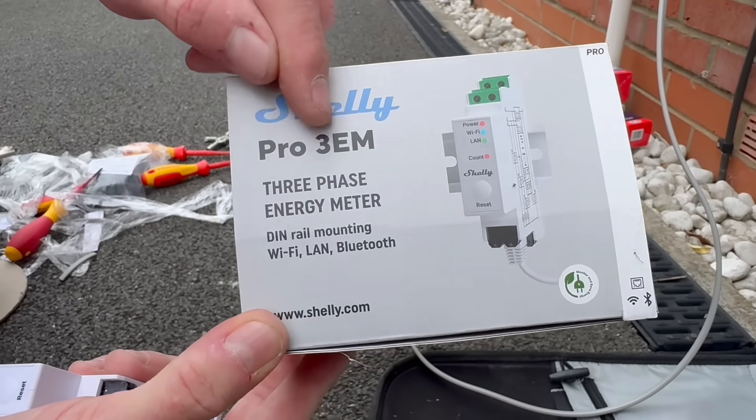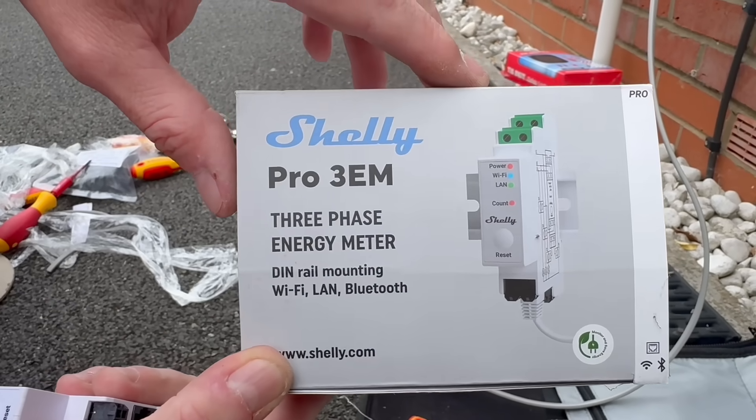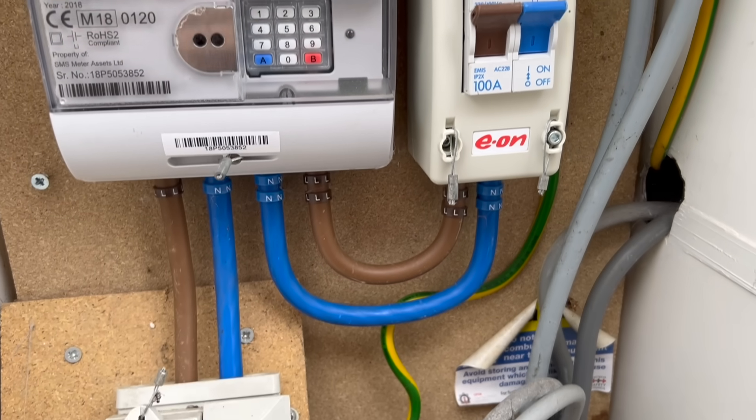It's this — the Shelly Pro 3EM, or three-phase energy meter. Now, I know what you're thinking: why three-phase when this is clearly a single-phase installation? Well, there is a reason for that, which we'll explain later, but for now we're just going to make use of one of the phases.